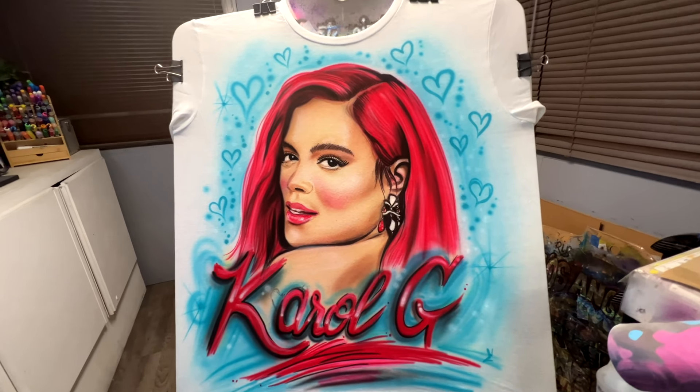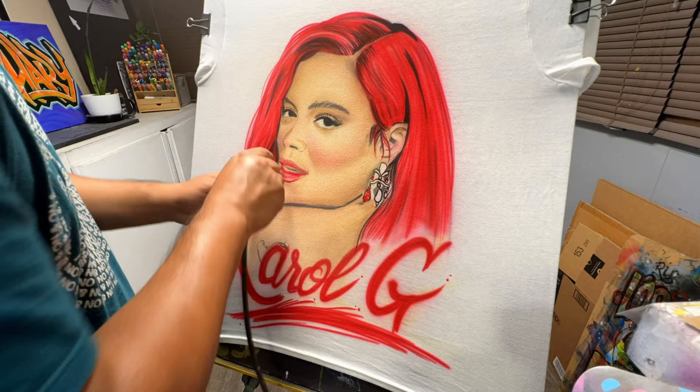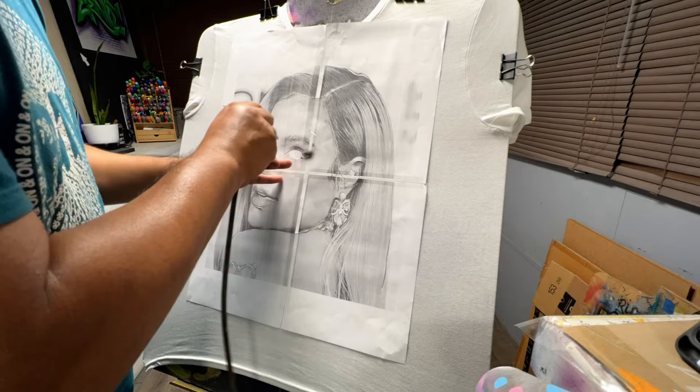Hey guys, welcome back to another video. Today we're gonna do a Carol G shirt for a customer going to the concert. If you're new here, welcome — my name is Ernie, and I customize just about anything from custom apparel to custom promotional products for your business.